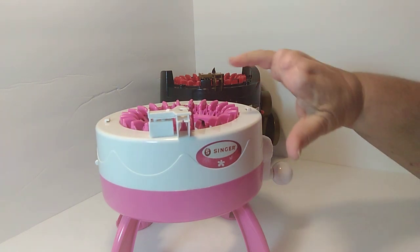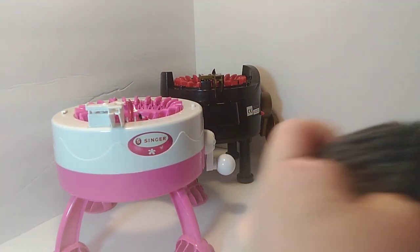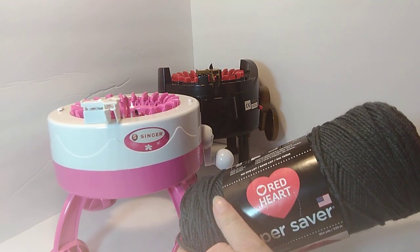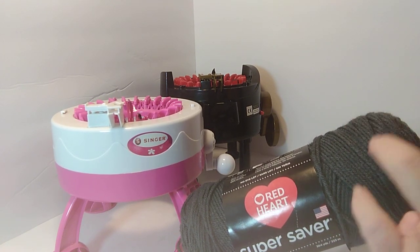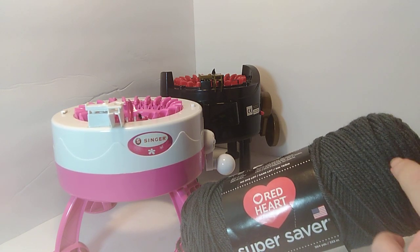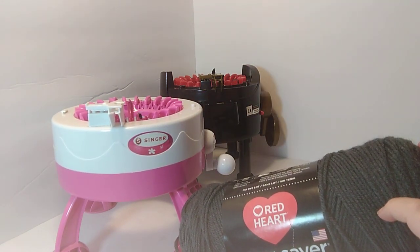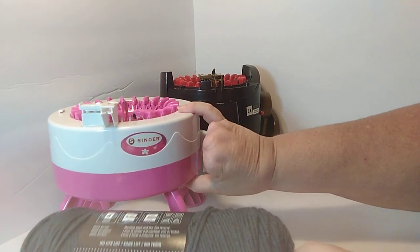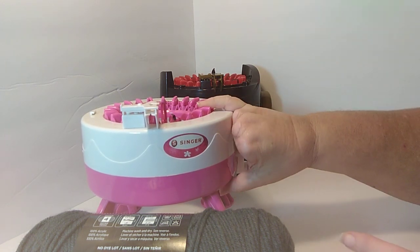I have found that for my little machine here, it likes Red Heart yarn. I can use Red Heart yarn in the machine and it'll work pretty good. It does not like variegated Red Heart, and it does not like green Red Heart. I don't know what the deal is with that, but for some reason I cannot get green yarn to work in this machine. From what I understand, each machine is kind of different — your machine might like variegated and green yarn, but mine does not.